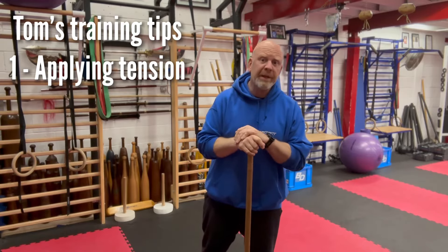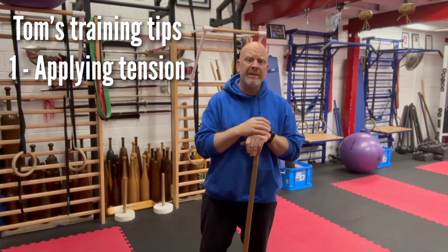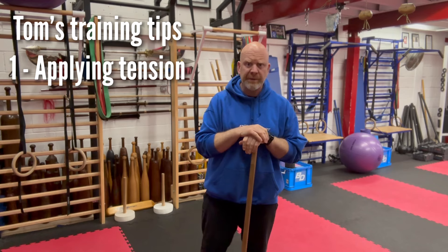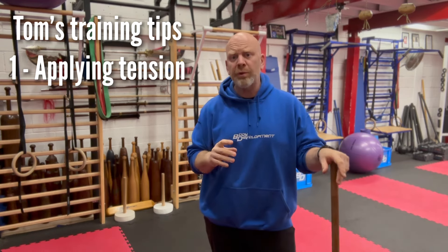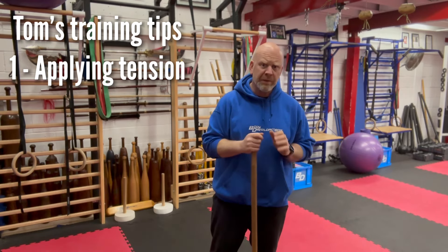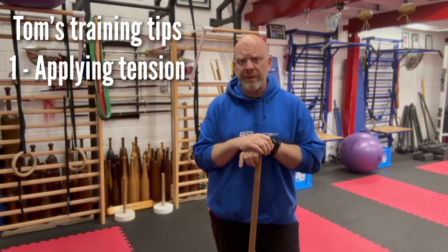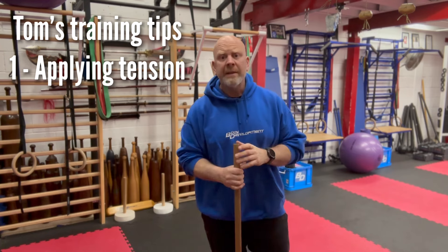This video is all about intention — how we create working tension in our muscles during basic weight training exercises. At BD, we use very simple training methods and simple equipment so that our clients can join us at home and be part of the community. For the most part, we're using simple adjustable dumbbells, kettlebells, or bands for resistance.